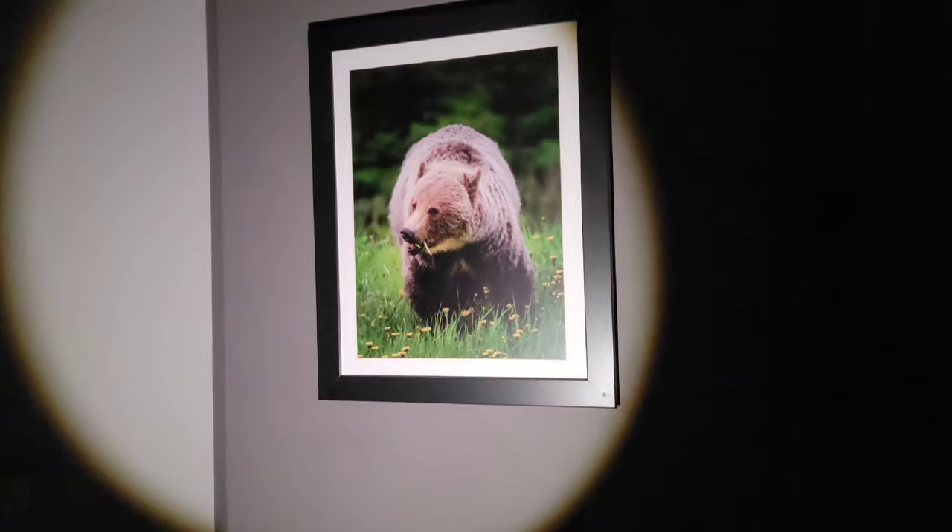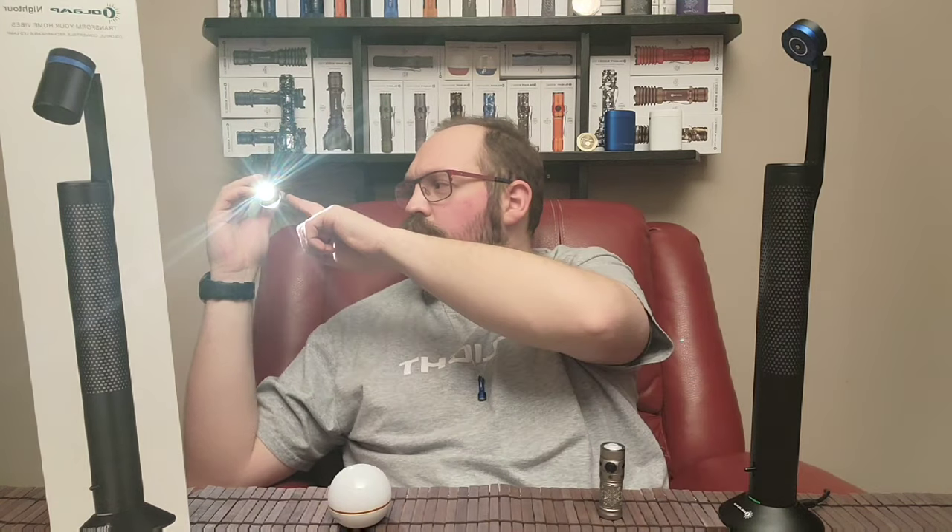One more quick thing worth mentioning about this detachable reading light: the beam is actually really round, a really nice pattern — really even and a really nice neutral white tone. Additionally, the LED is set back into a black aluminum shroud, so even if it's behind you and pointing at whatever you're reading, the shroud keeps the LED from being directly in your vision. You never have to worry about being blinded by looking directly at the LED, even though it's pointing down in front of you. Pretty clever.